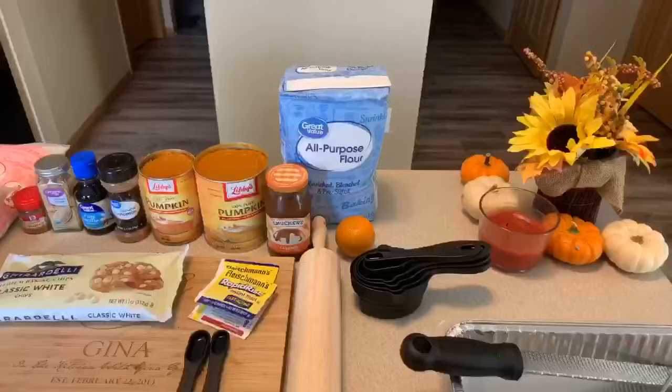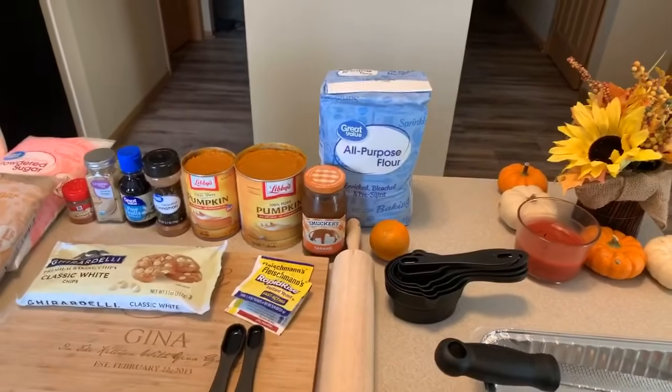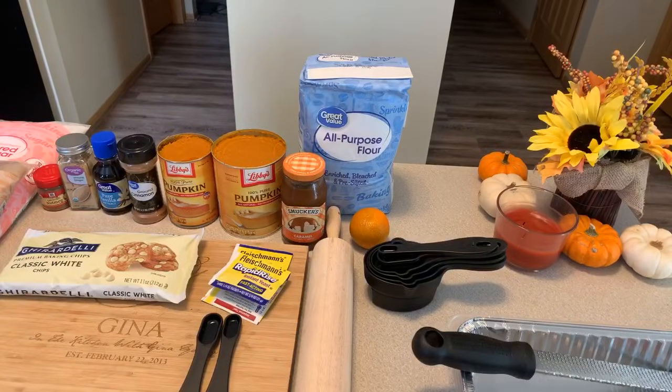Hi everybody, I'm back. I'm Gina Young and I'm back with yet another amazing recipe. Today we're going to get in that kitchen and we're going to make pumpkin cinnamon rolls. Have you ever had them before? If you've never had them before, you are in for a treat because they are absolutely amazing. They scream fall time. They're packed with fall time flavors, do not require a lot of ingredients, and they taste so good. Let's get in this kitchen.